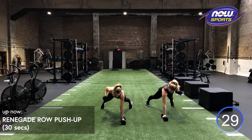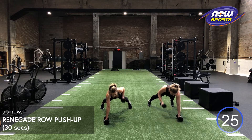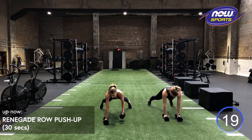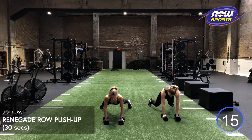For that renegade row pushup in that plank position, you can have your feet as wide as they need to be for your hips not to wiggle. The wider they are, the easier that'll be. Halfway through.